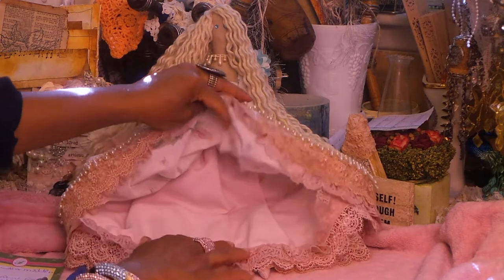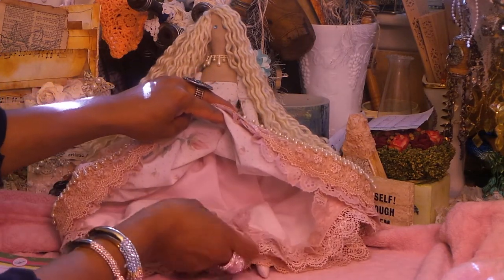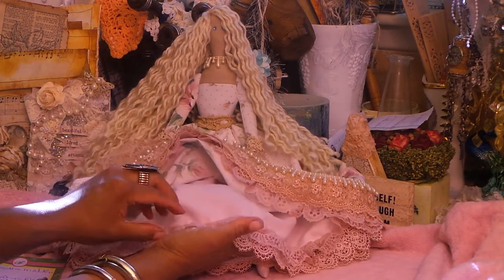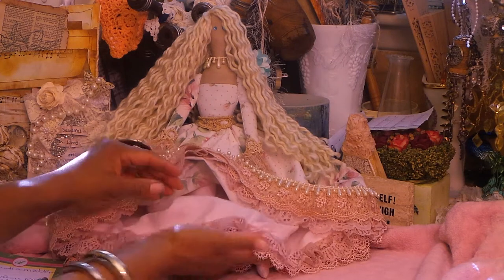And then underneath is a real pretty light pink. I think it's such a pretty fabric — I love it. Isn't that gorgeous? It's so pretty. And then a couple layers of lace, avocado dyed, and then this.